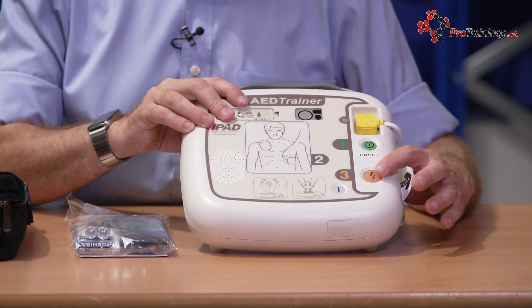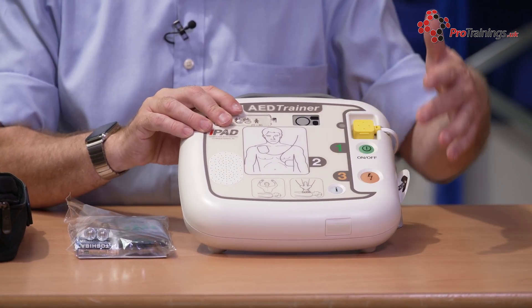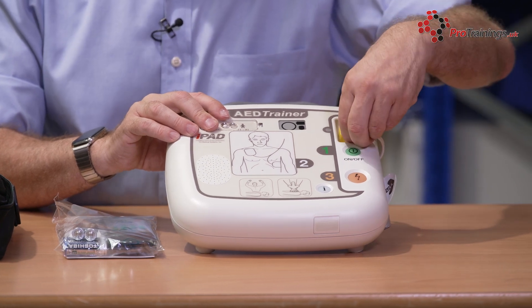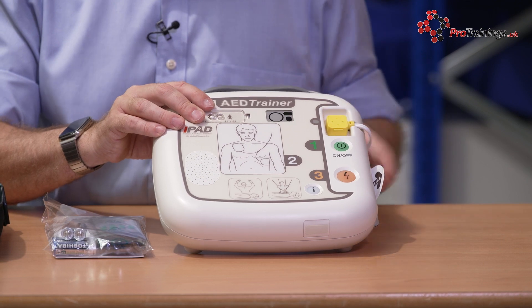This is a semi-automatic AED, so there's a shock button on there. The I button can do other changes — change language and things like that. You have a plug on the top here that you can remove and put back in so students can practice changing the pads.